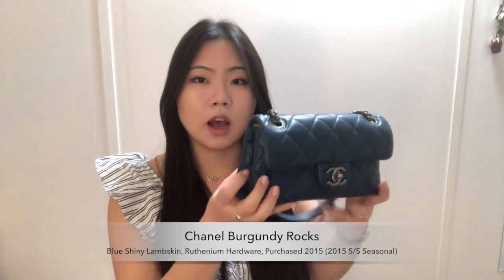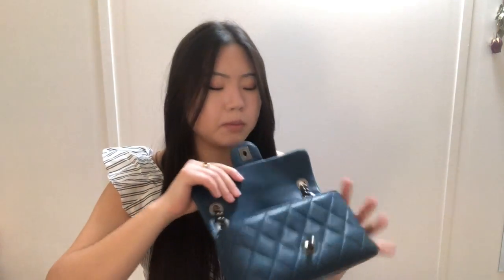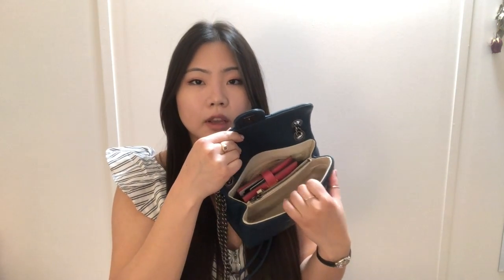The next mini bag is my Chanel Burgundy Rocks. Because it has two compartments, I can fit the wallet in the back compartment and fit my keys on the other side, and there's still plenty of room in the front compartment for all the other essentials I need to carry around for the day.